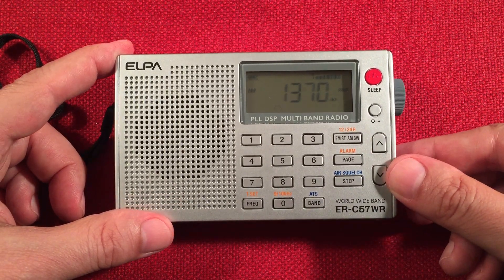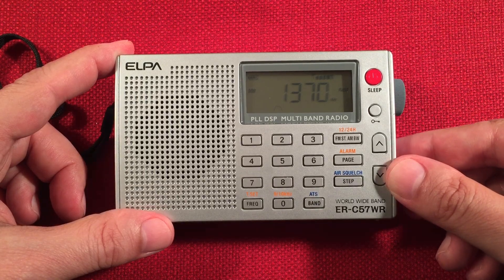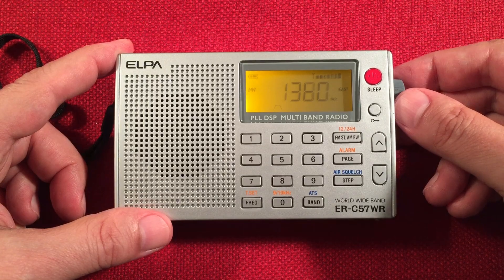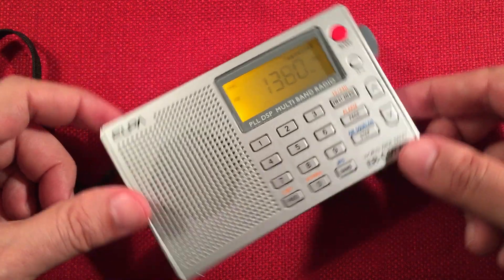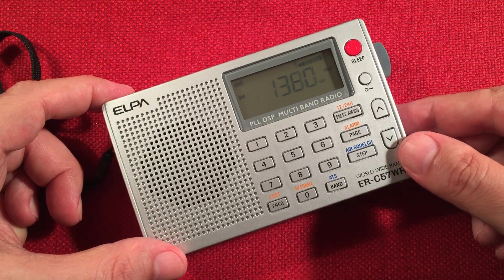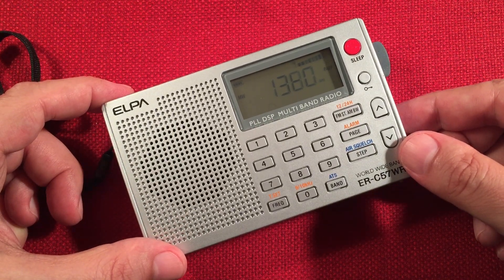The speaker is probably WSPD, Toledo, Ohio. Probably KXFN, St. Louis, Missouri.